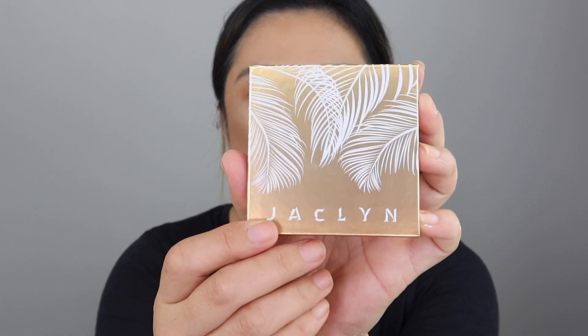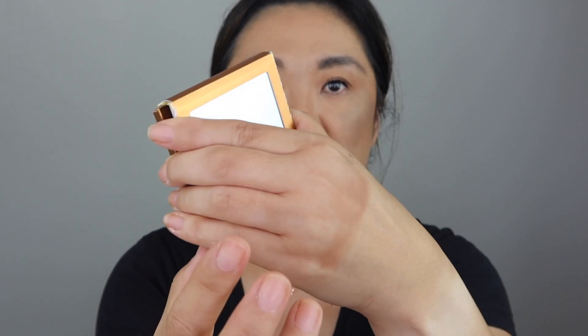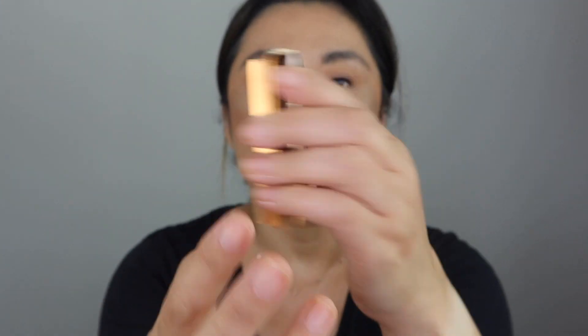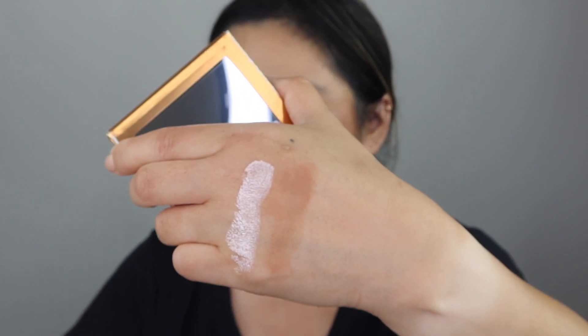Let's try the highlighter. This is what it looks like — I got the color Glazed Out. That's what that looks like. It's got a mirror right there. Let's go ahead and swatch this. It's so creamy — it's like a creamy highlighter. And there's that color.